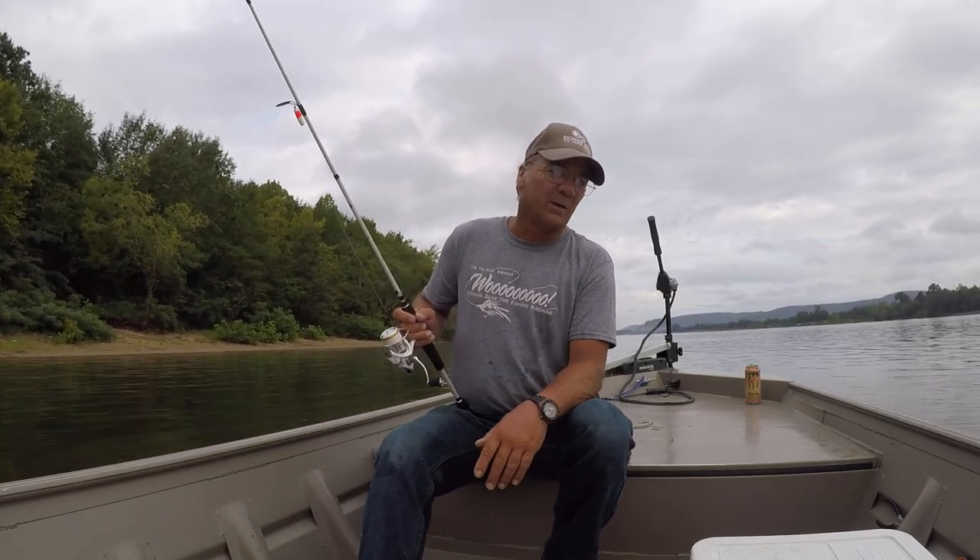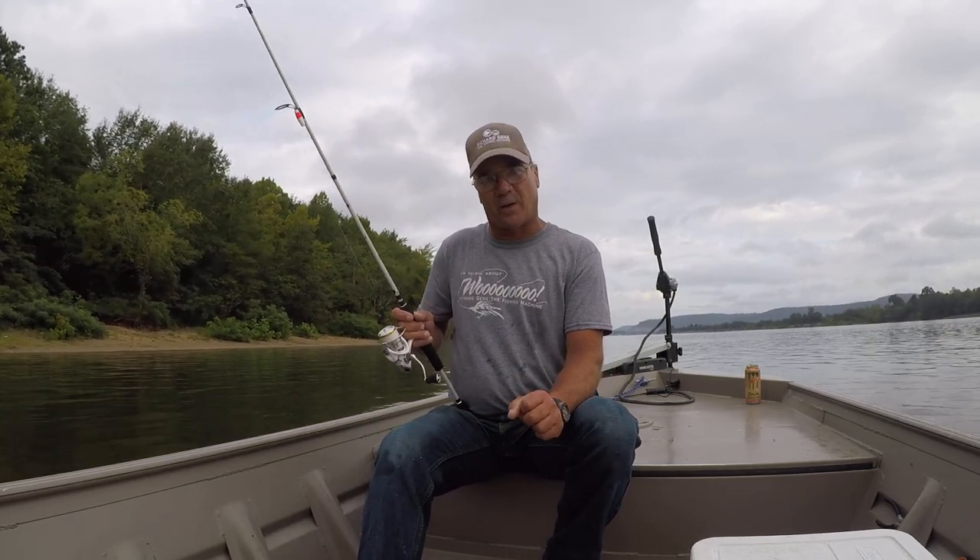Good morning folks, it's Richard Jean here. This morning we're going to do a little bit of long-nosed gar fishing. Right now the surface temperature is at 83 this morning. Let me just get straight to it.